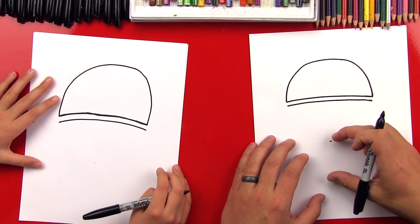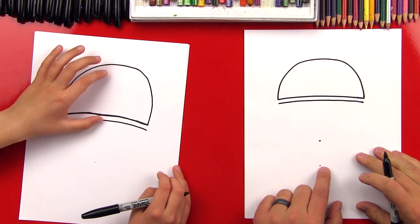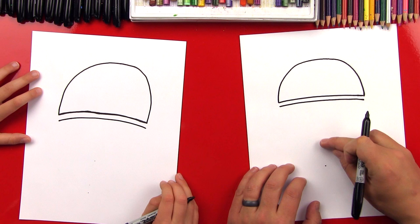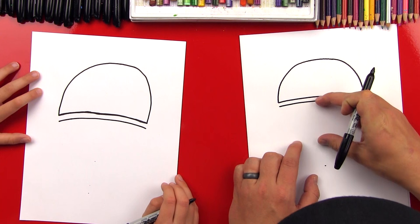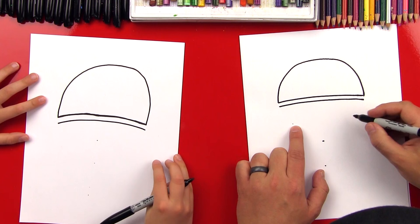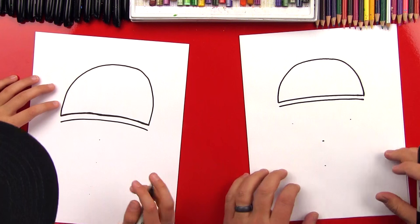Now we're going to come down about the same distance again. We're going to put a couple more dots — this is going to be where the nose piece is, and this is going to be the bottom of the helmet. We want to measure down halfway in between this distance, and put a dot — this is where the bottom of the eye is going to be. We'll do the same on this side. We're doing this so that we can have the right proportions.